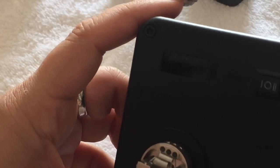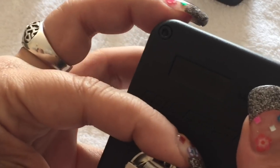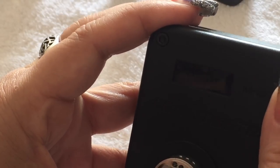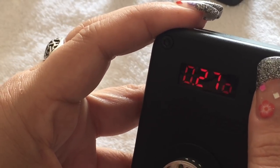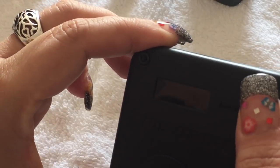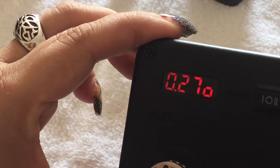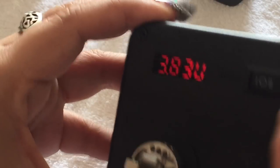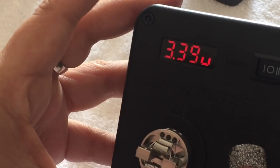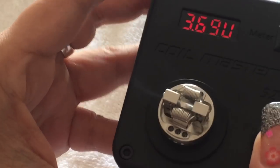Let's check the resistance. The battery might be going... there we go — 0.27 ohms. We'll go ahead and start firing that and see how we do. We do want them all to fire evenly.